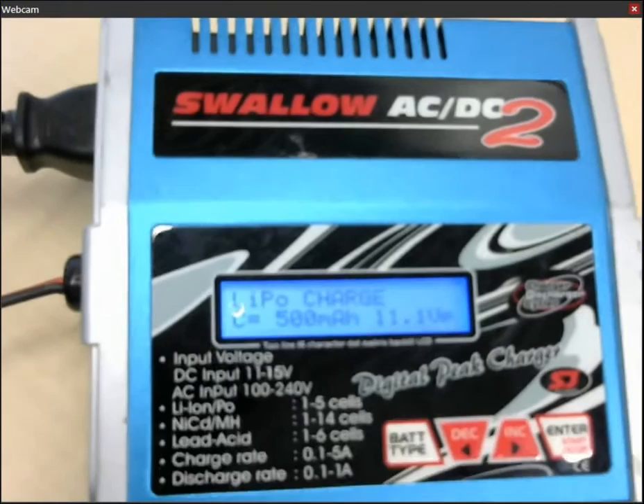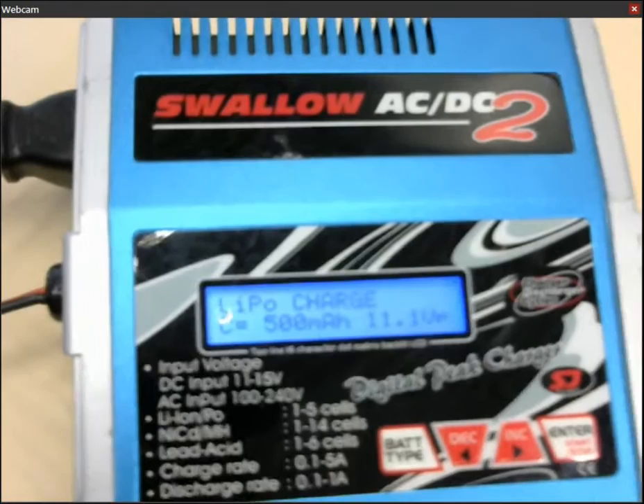Hello, my name is John Larson and I just want briefly to go through how to charge a lithium polymer battery using the Swallow AC DC2 charger.